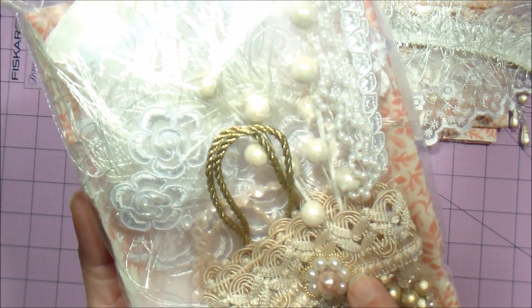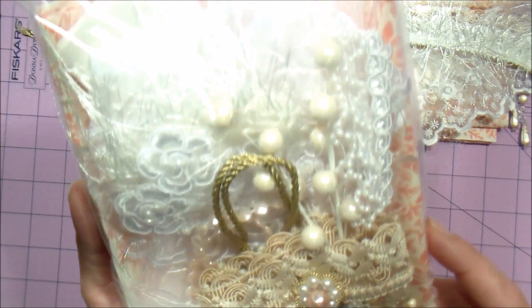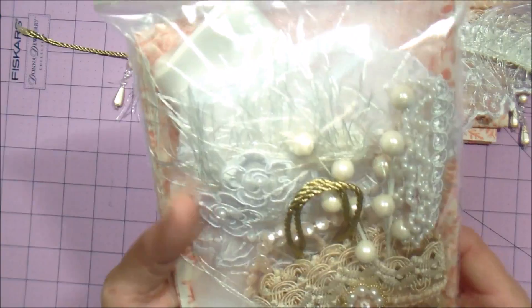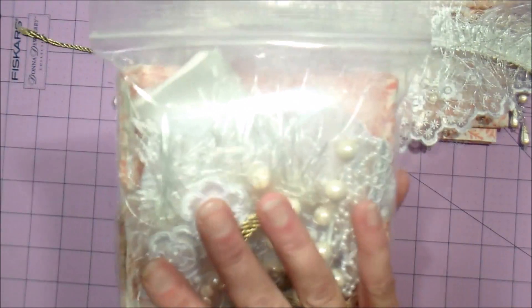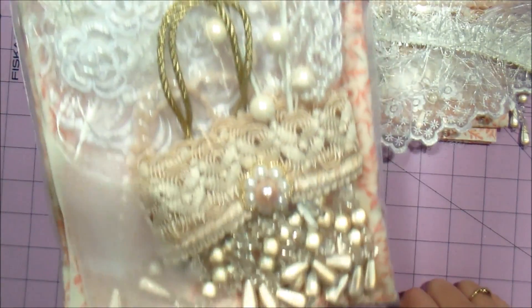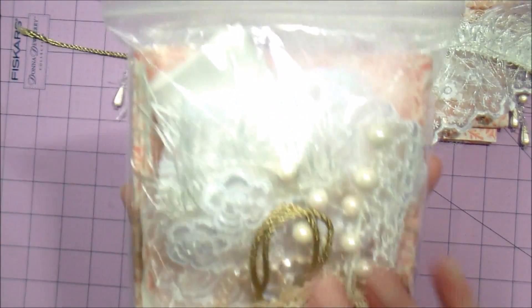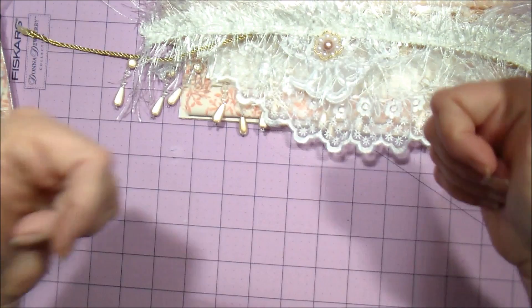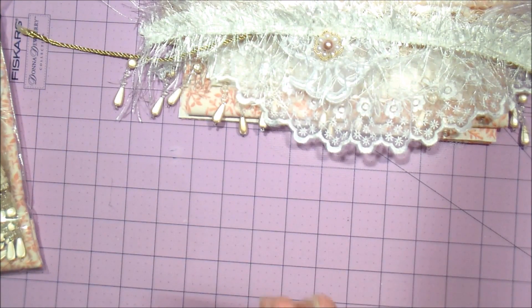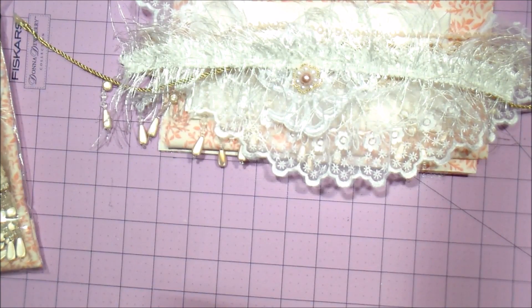The only thing I didn't get at Hobby Lobby were the 15/0 seed beads, but everything else you can get there. It's all nicely packaged so you don't have to buy a whole bunch — this way you can just get the kit if you only want to make one. Again, $22 shipped. If you like this, give me a thumbs up. Limited supply, so thank you, thanks for supporting my channel — toodles!